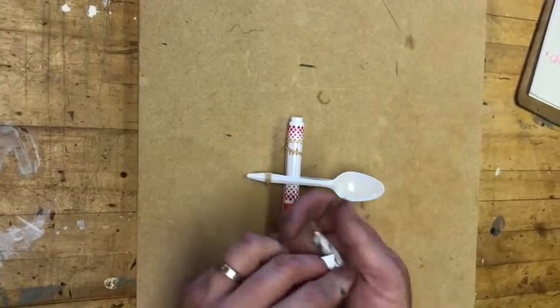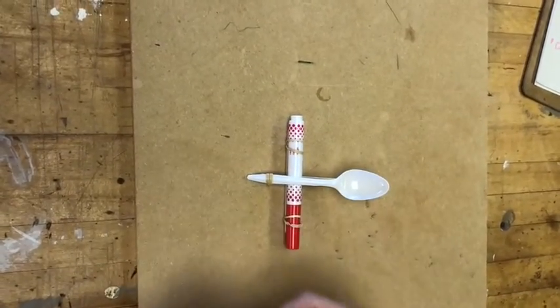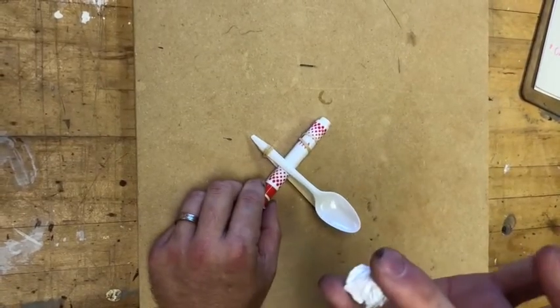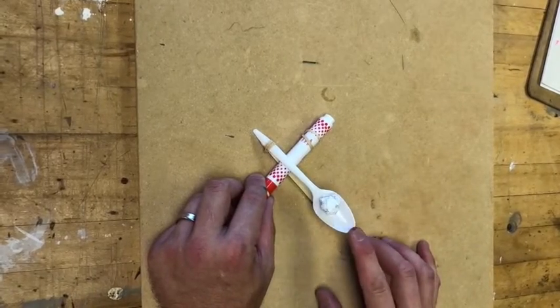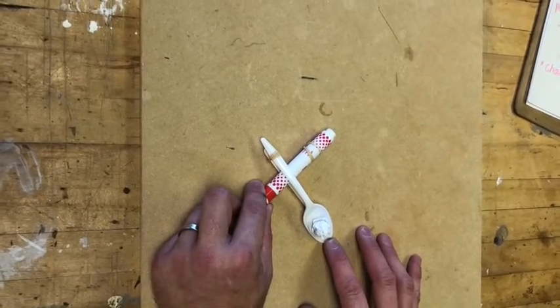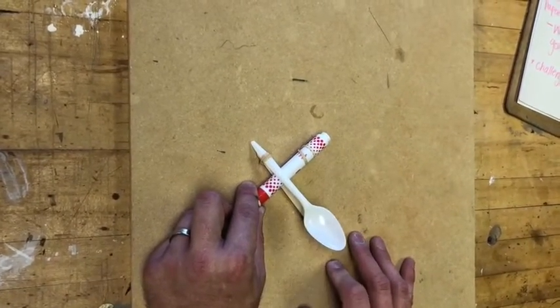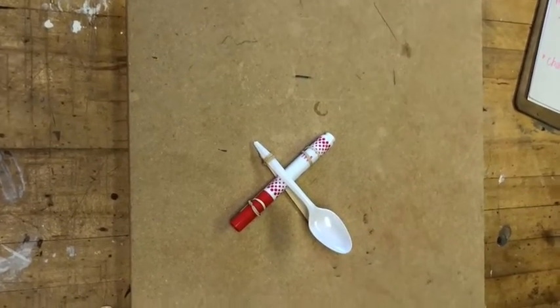Now check it out — this is our catapult! That little scrap piece of paper doesn't have to be this size, it can be anything. Is there something else you could use that would be safe? We can talk about that more, but for right now start with paper. Put it in there, pull it back — make sure no one's face is in the way — and watch! Cool! There you go, that's how you make your catapult.